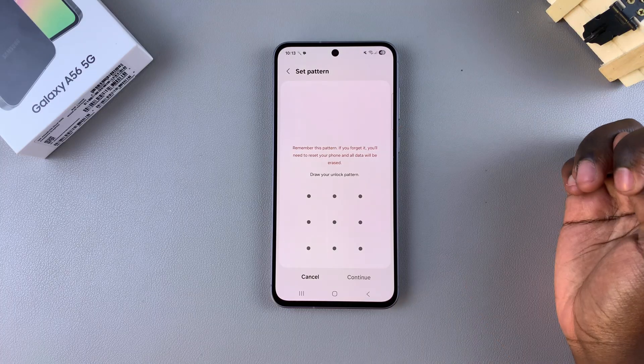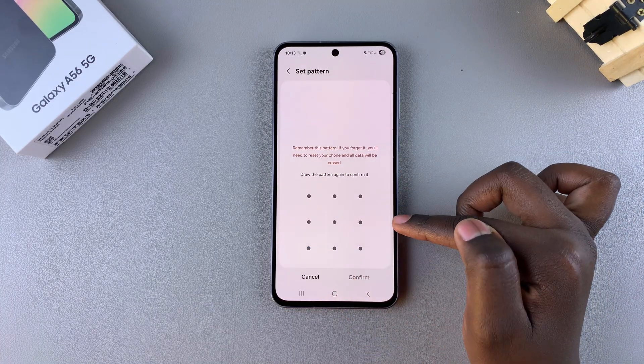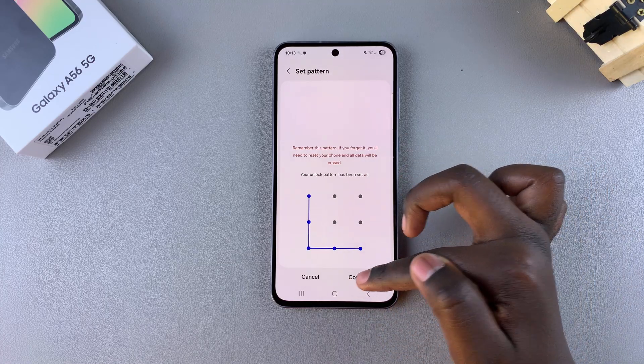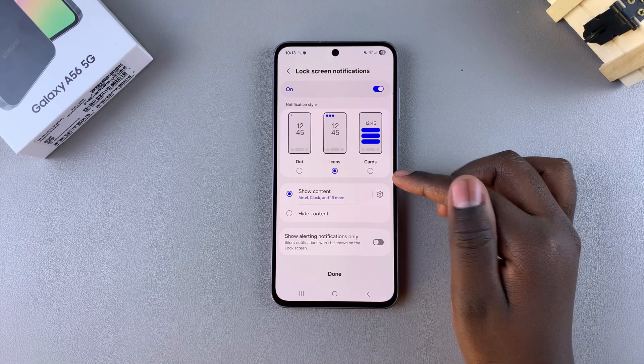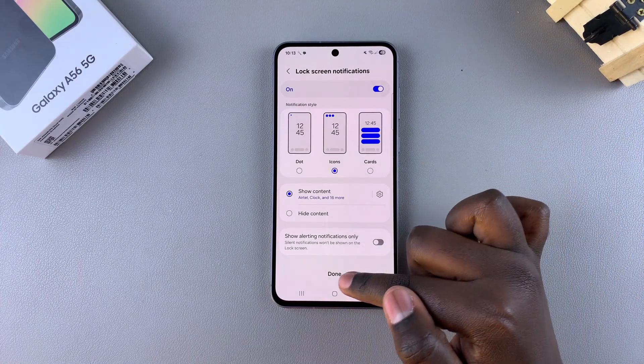Once you've chosen your option, enter in the configuration you're going to be using, then tap Continue, and confirm by entering it in again and selecting Confirm. Once you've done that, you've successfully set up a pin, password, or pattern on the lock screen of your A56.